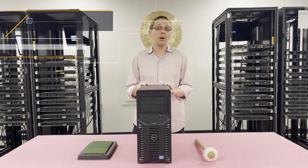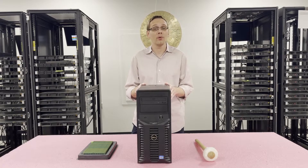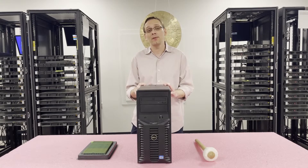Now that we know a little bit more about the machine, let's go ahead and open it up and show you a little bit about the channels and how to physically install the DIMMs. But before we do, I'm going to grab my ESD gear. You never want to be inside your machine without some sort of protection, or you could potentially give it a shock.